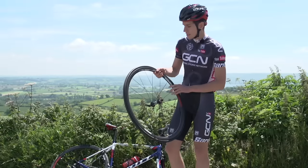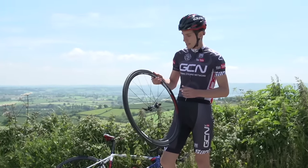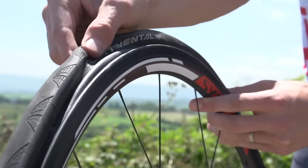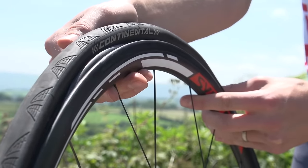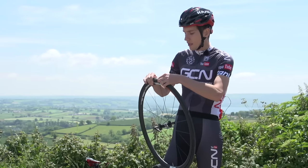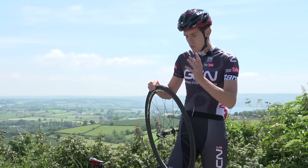When the tyre's on, you need to check to make sure that it's seated correctly and there's no bits of inner tube poking out, because if there are, when you inflate it the tube will burst before you've even had any warning. I'm sure you always do this, but with an inflator you've got to be really, really thorough.